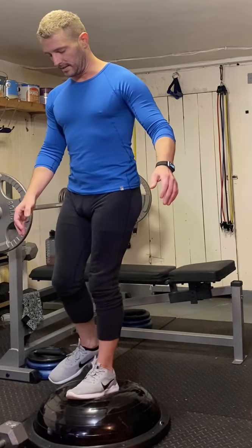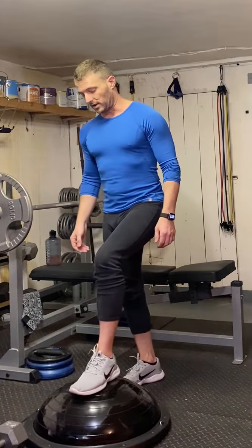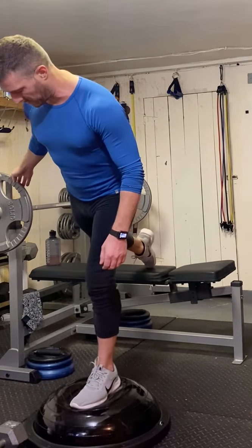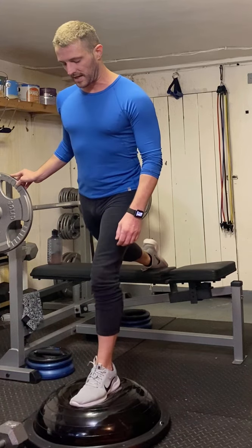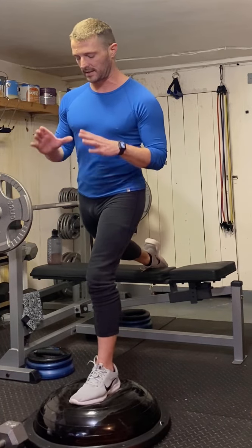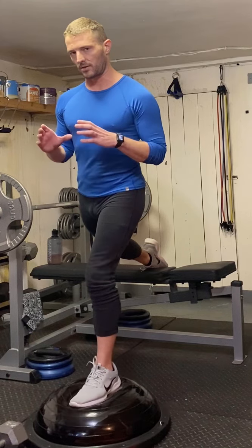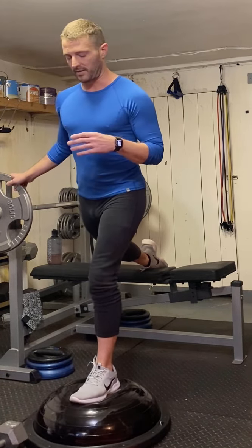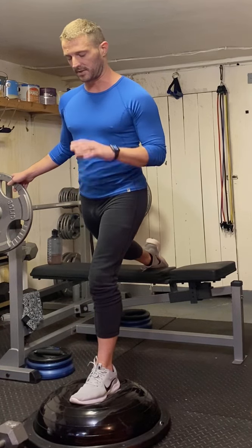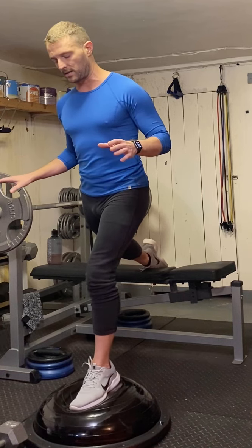I'm gonna lift up, hold on, and then find some balance. Fall off a little bit and readjust. Hold on, bring that leg back, and then what I'm gonna do is find one specific place to look — that's gonna help me stabilize. If I look around then my equilibrium is off and my sense of balance is off. Find one specific point and then you're gonna go through and do the exercise.